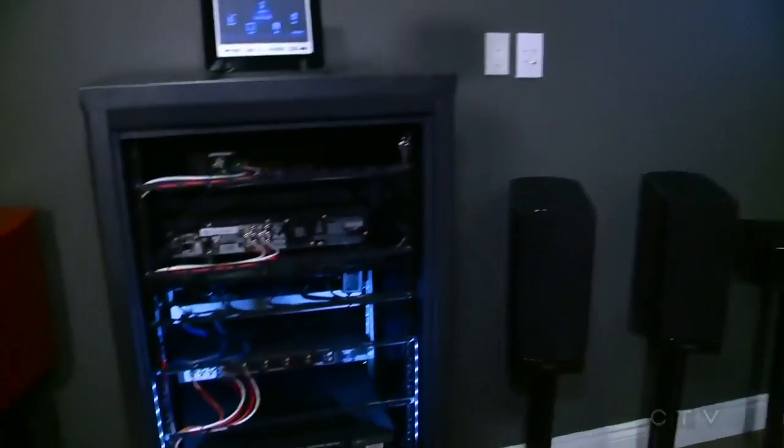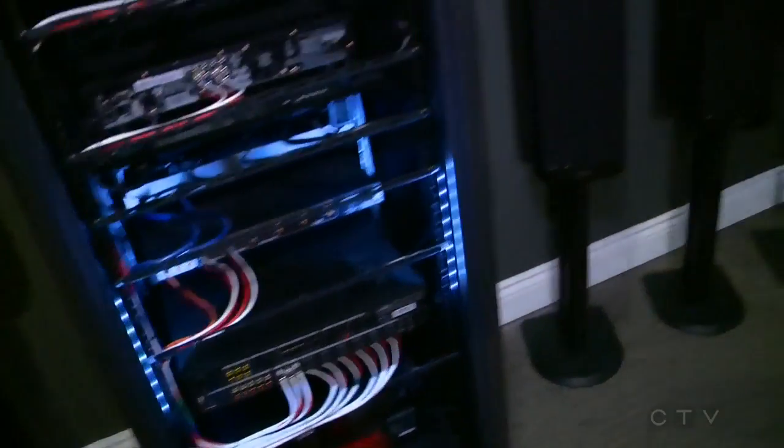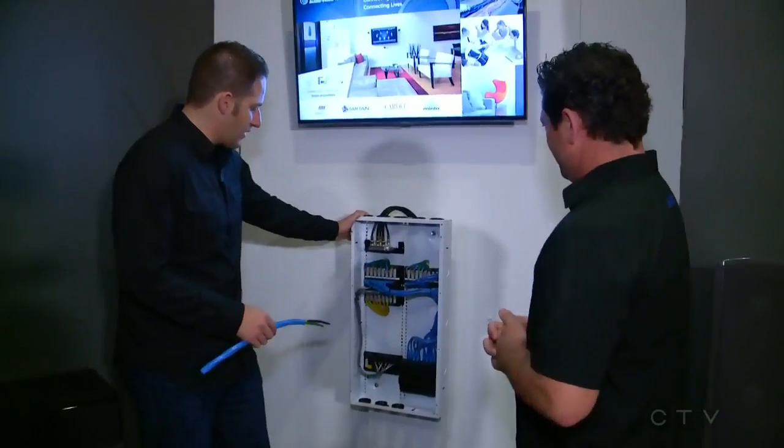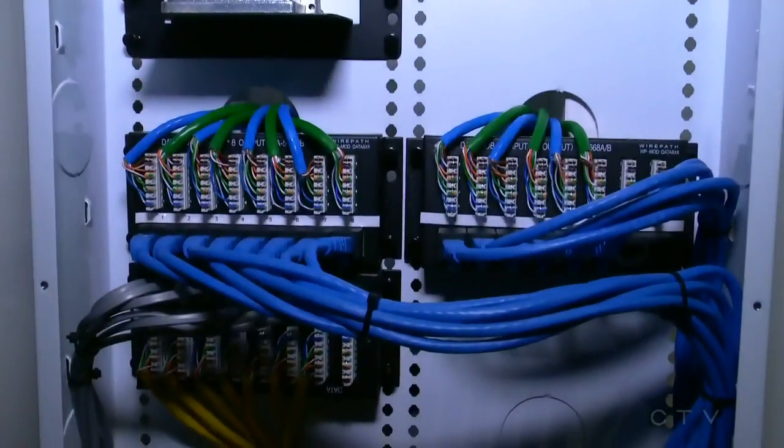By the same token, it's fully functional and easy to get at if you ever needed to change something or add a device. Well, it wouldn't be me changing anything — it would be me calling you at Signature Audio Video saying I messed up. I recognize this because I have one of these, and everybody does in their homes, usually in their storage room. This is a lot cleaner than mine.